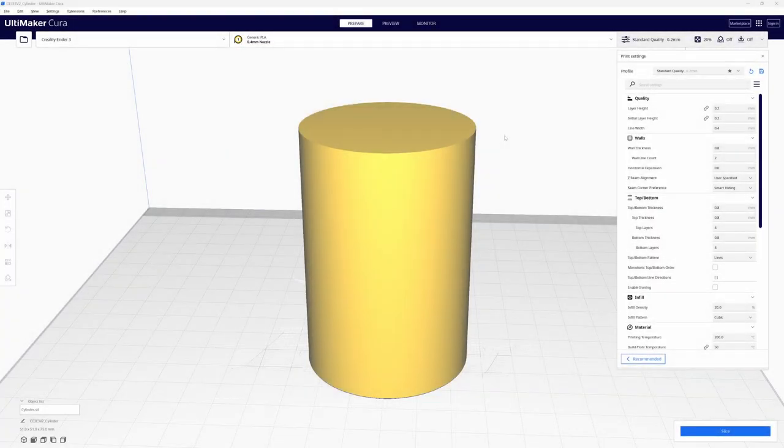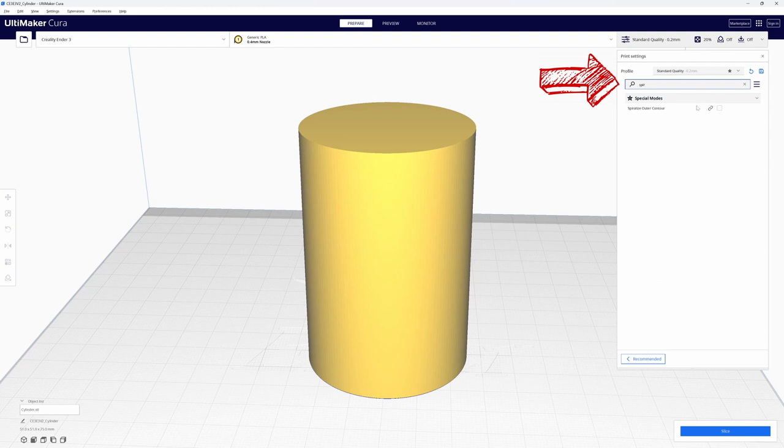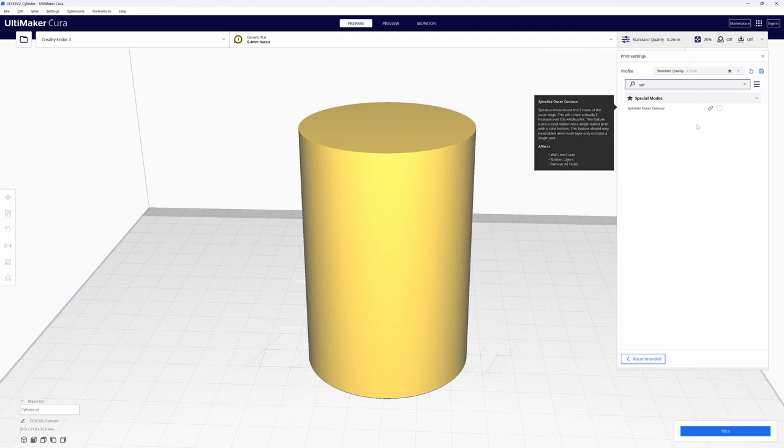For this reason, you can only have one model on the build plate at a time. So let's open up Cura and add Spiralized Outer Contour to our print settings. If you don't have the option for Spiralized Outer Contour, come up to the search box and start to type the word 'spiral.' Cura is going to find it before you can finish typing the word.